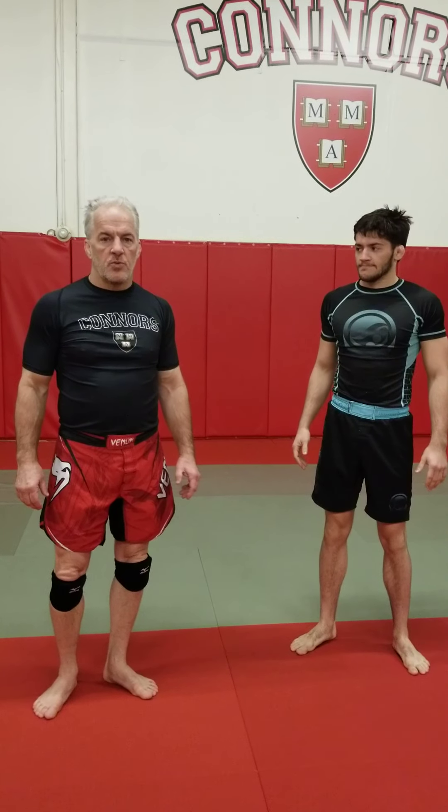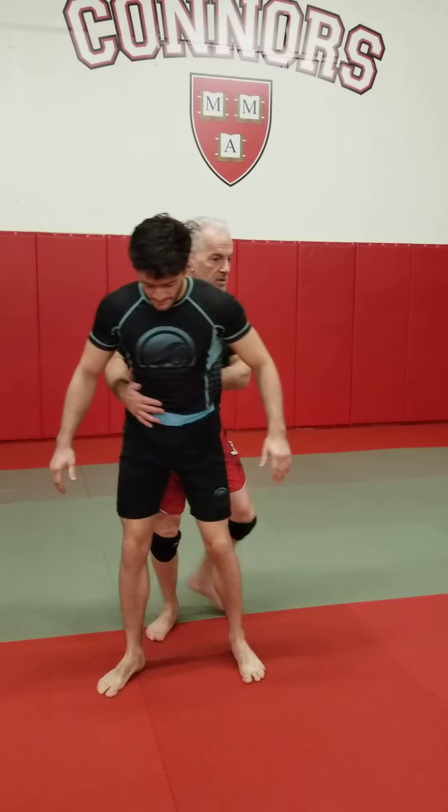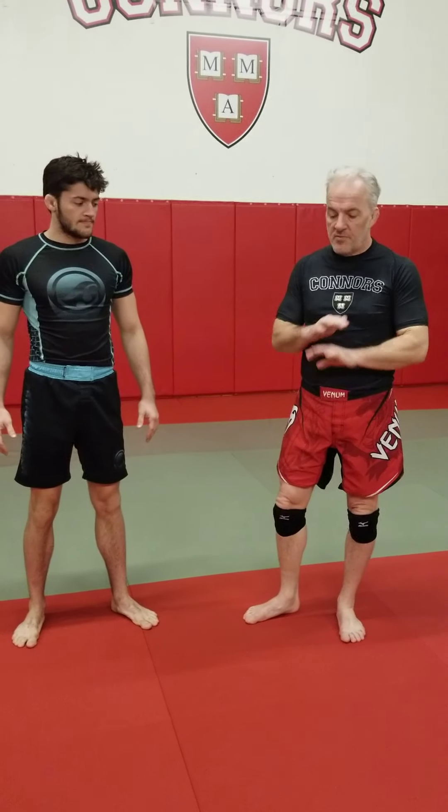Okay guys, I want to show you a couple of mat returners. So what's a mat return? A mat return is when you're grappling, your opponent stands up, and you find yourself behind them. If you're competing in no-gi, you're going to find yourself in this position for sure.